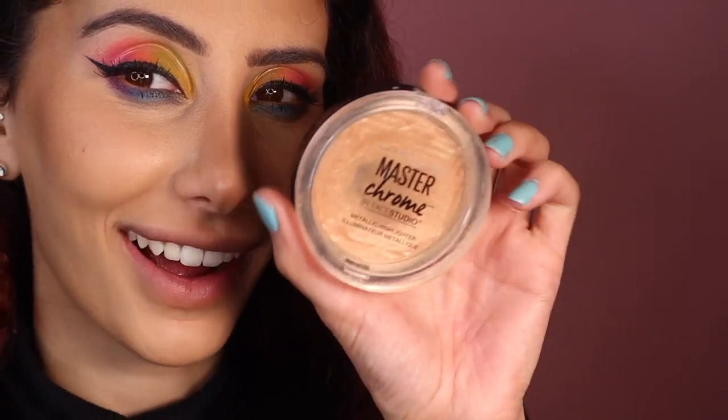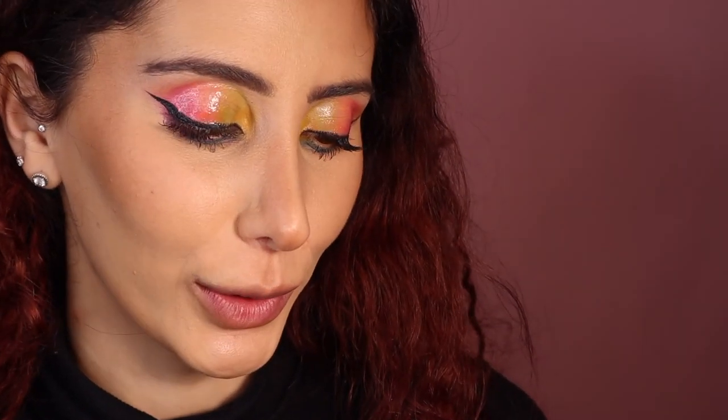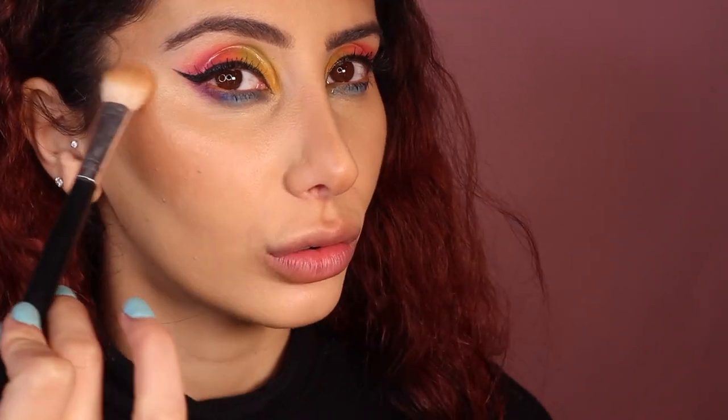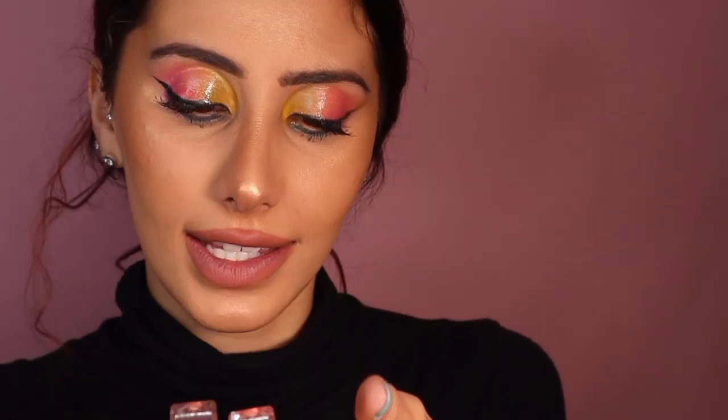I'm going in with a little bit of highlighter from the Master's Chrome, using the same brush we use to highlight — I just want to emphasize the highlight. I quickly lined my lips with the nude liner from Dried Cosmetics, and now I'm going in with these two lip glosses: this one is Coral Glaze and the other one is Madison Avenue. I'm going to use Madison Avenue first — it's more of a nude shade.